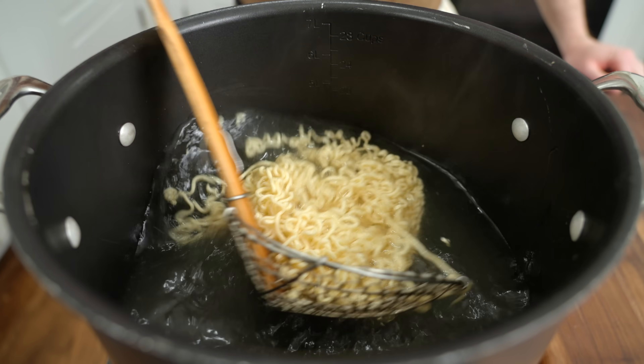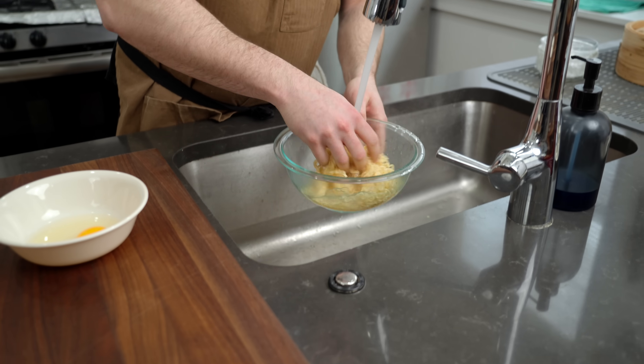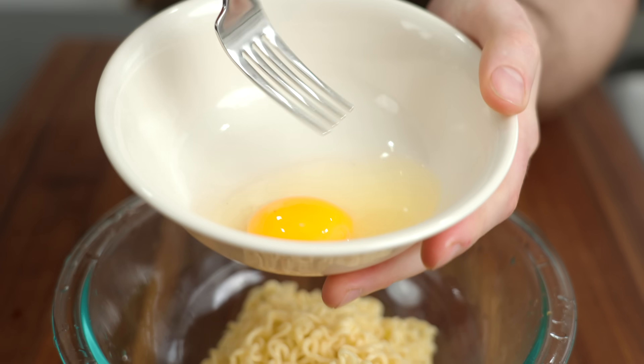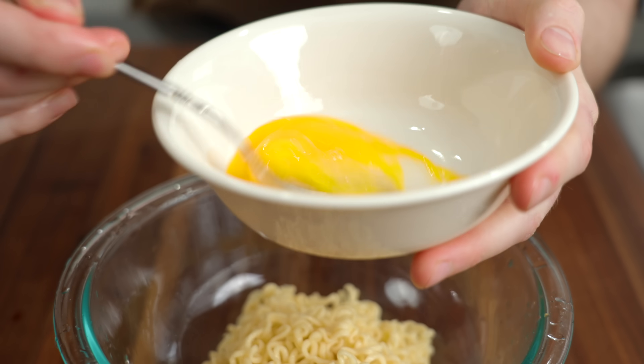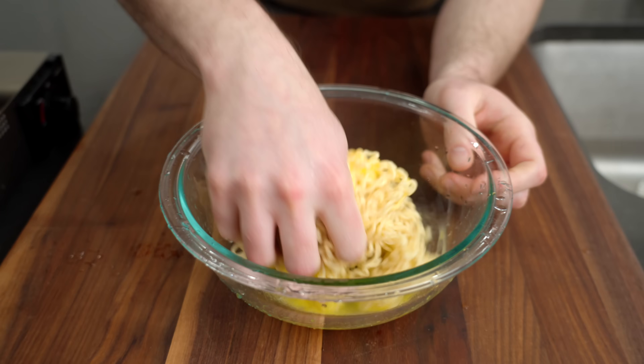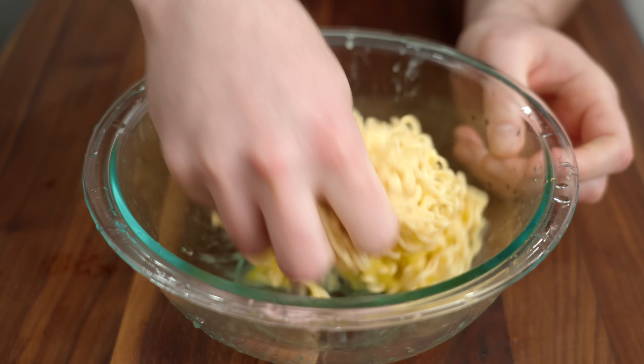The modern marvel that is instant ramen noodles. We speed up that cooling process a bit. We've got a nice little egg here — give it a whisk and into the noodles. You can just use your hand to move it around, make sure the noodles are coated in the egg. This is one pack of ramen and one egg.